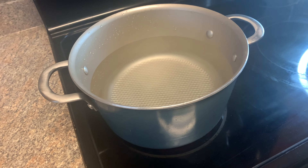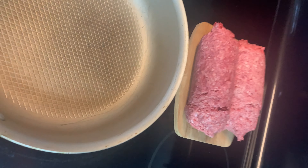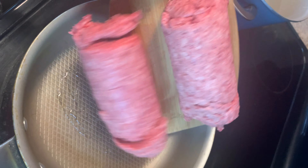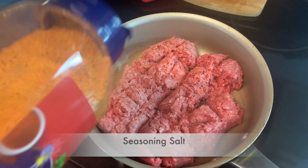Okay, so you get a pot, put some water in it, and you're gonna bring that pot to a boil. Now here we have two pounds of ground beef. We're gonna put a little oil in the pot like so, and then drop in the ground beef.